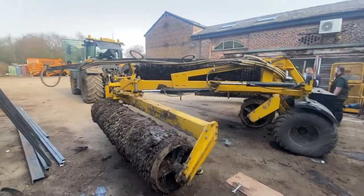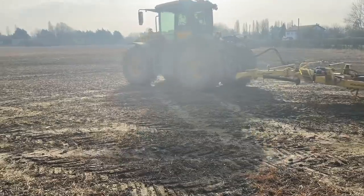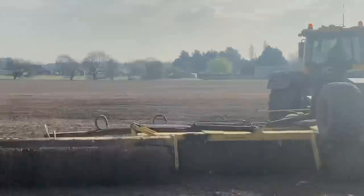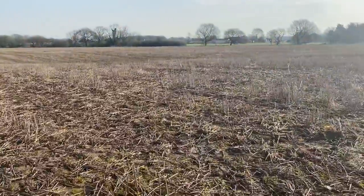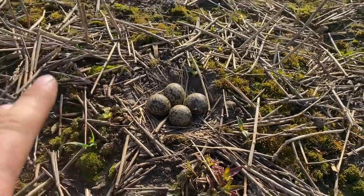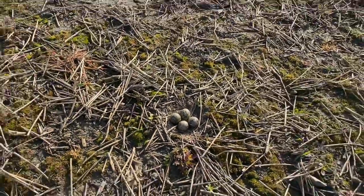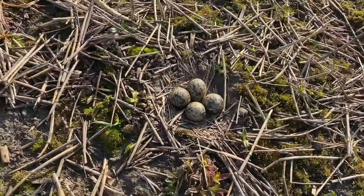Bit of mud stuck to them there. Just assessing the rollers now on a stubble field — the sun's blinding the camera. The ram has still got a bit of a bend to it but it's working. I showed you these on the 19th — still those 4 eggs there, and the Pewit just flew off. They're not hatched yet so we'll come back in a few days and see.